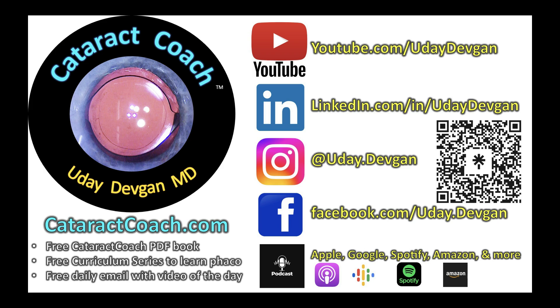Thanks for watching. Remember, the number one podcast in all of ophthalmology is the Cataract Coach podcast, available every week. It teaches you how to be a better, more successful surgeon.